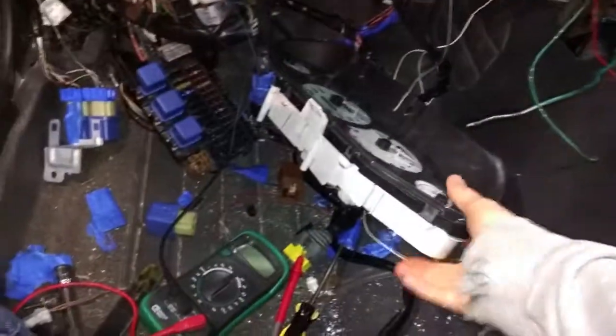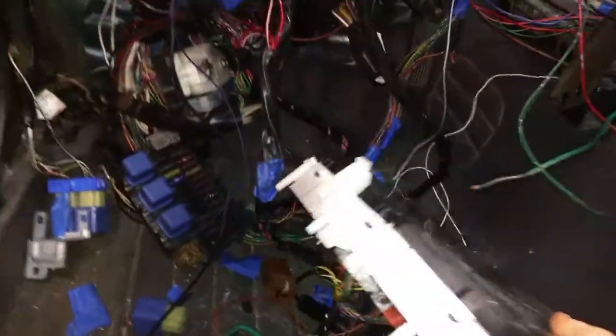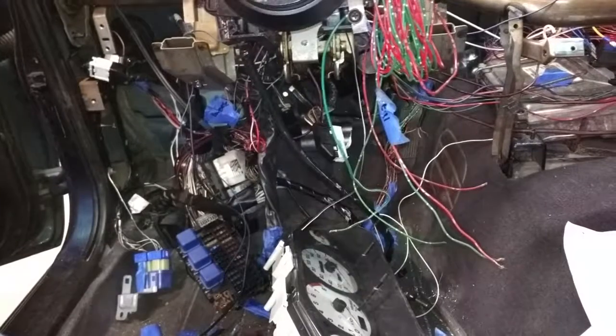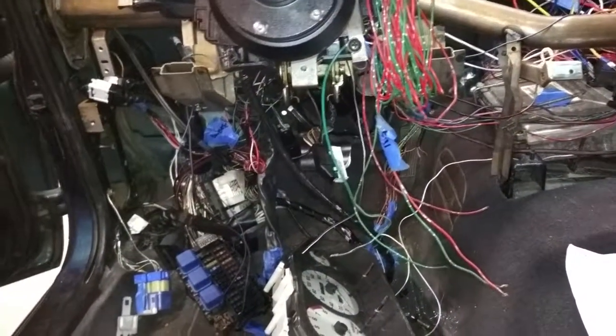The only other problem I've noticed is the blinkers don't work. I'm thinking it's because I don't have everything hooked up — I have the dash plugged in, but even with the dash plugged in and the dimmers, it didn't seem to make a difference. All the lights work, the brights work, so it's probably just one wire somewhere that I'm missing.